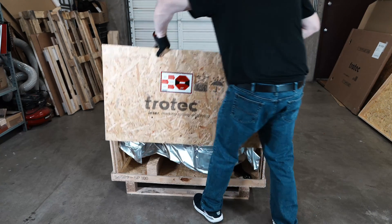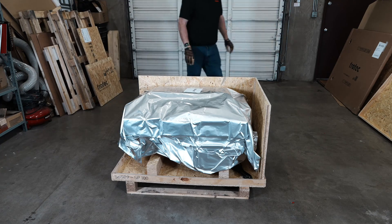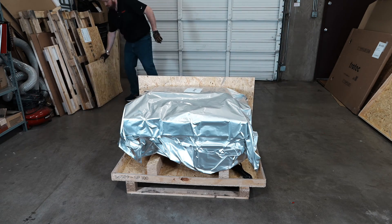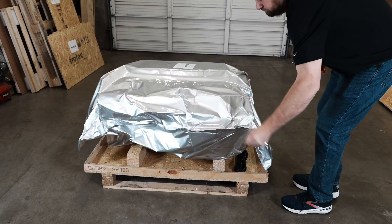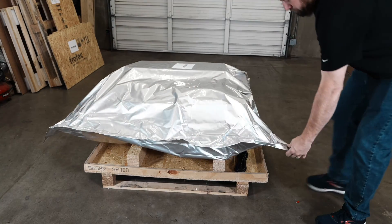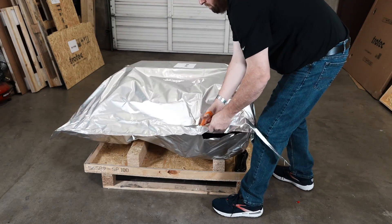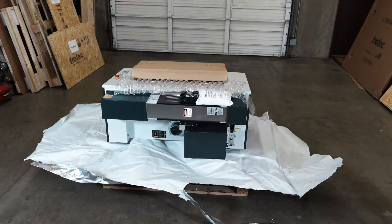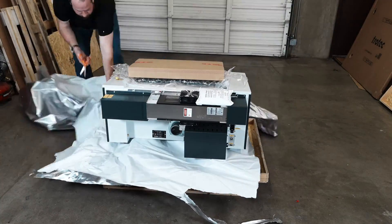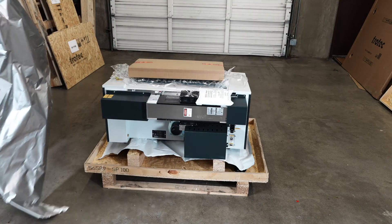Once all the screws are removed, the side walls should be loose and easily removed. Remove each of the four crate sides by lifting them up and out and setting them aside. Next, use scissors or a utility knife to cut away the plastic around the laser machine. Please note that some systems may not have this mylar bag around the machine — if not, skip this step. The plastic will be under the laser machine held in place on blocks. Pull the side of the sealed plastic bag and cut around the machine, removing as much plastic as possible, or with help, the machine can be lifted on each side to remove all the plastic.